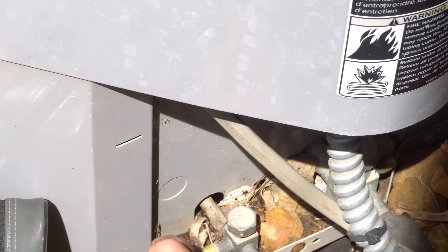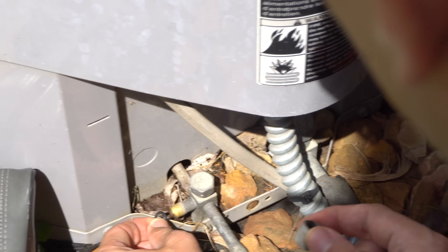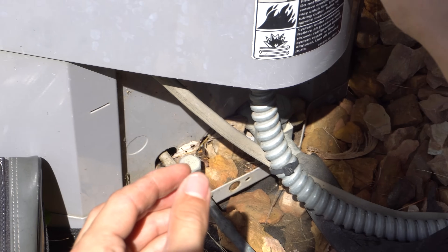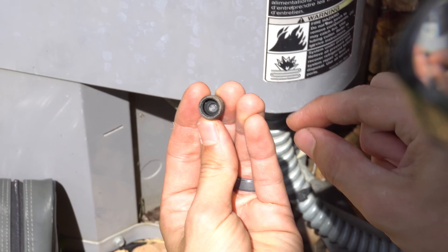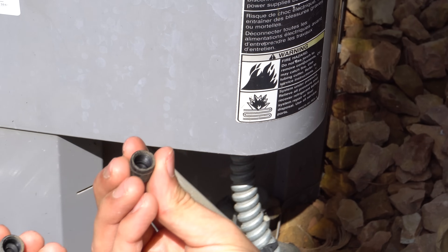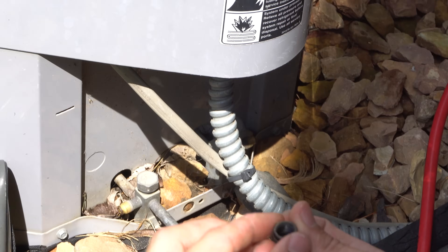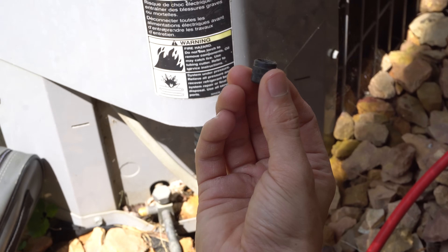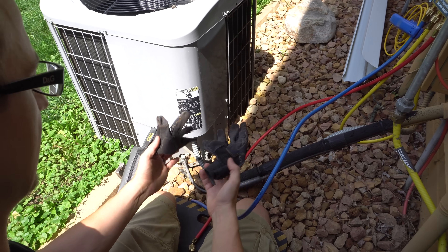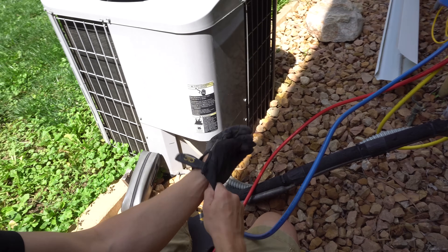Take the access caps off. Sometimes the o-ring stays on the fitting — pay attention to that, take the o-ring off and slide it back into the cap. If it doesn't go back in flush, take a small screwdriver and push it in. This one is also missing an o-ring — if there's no o-ring the refrigerant could leak by if the Schrader valve is leaking. Optimally you do want o-rings in the caps. I'll replace these after with brass caps that have o-rings. When dealing with refrigerant, always wear gloves so it doesn't frostbite your hands.